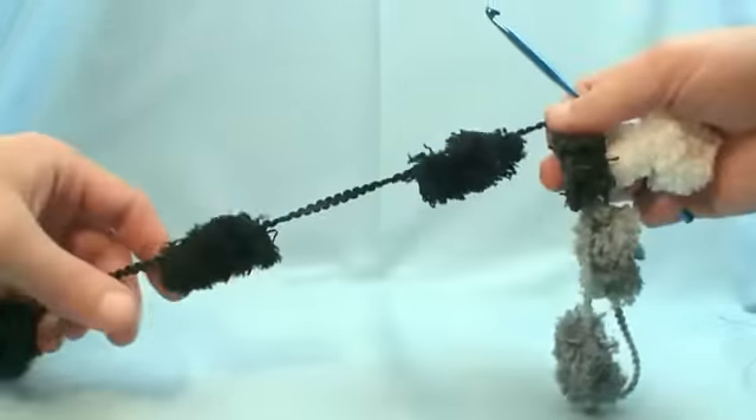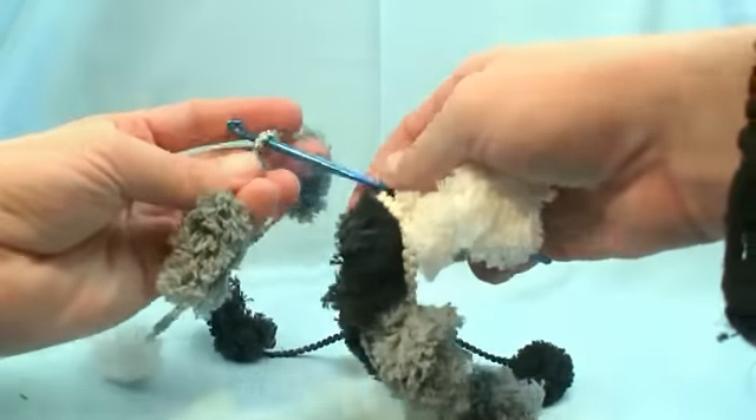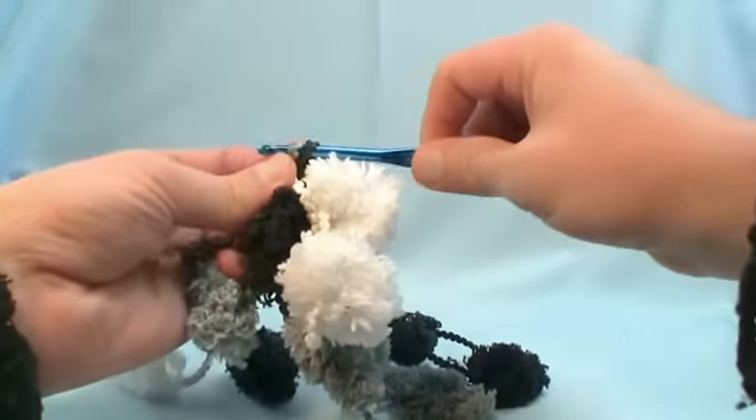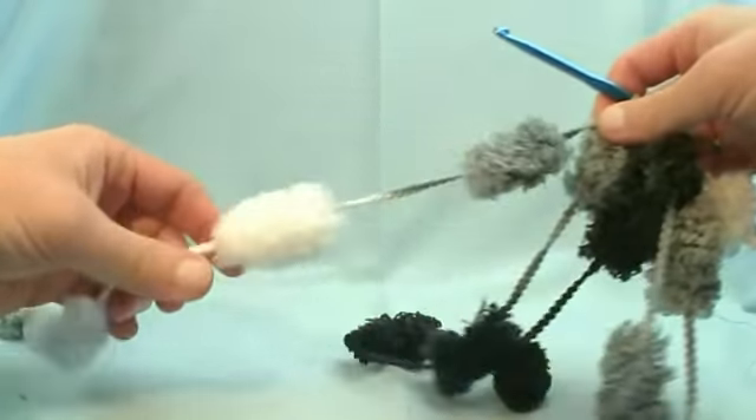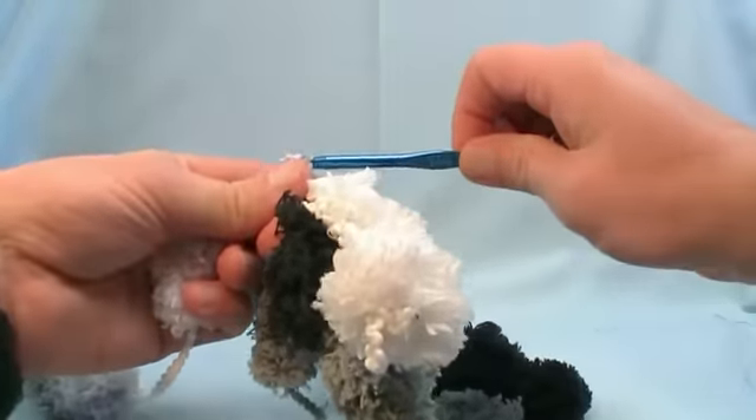The next one you want to go between the fifth and the sixth — so 1, 2, 3, 4, 5, 6 — put on the hook, slip and go. The next one is three, so here's three: go between the third and the fourth, slip and go.